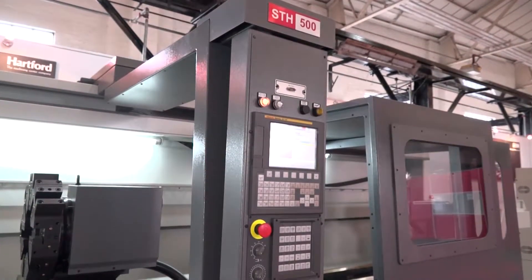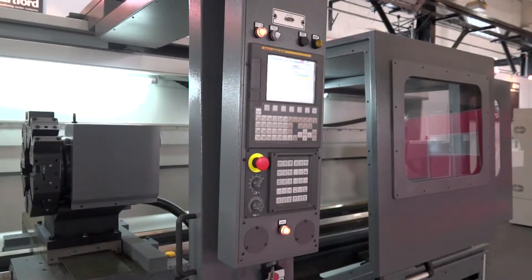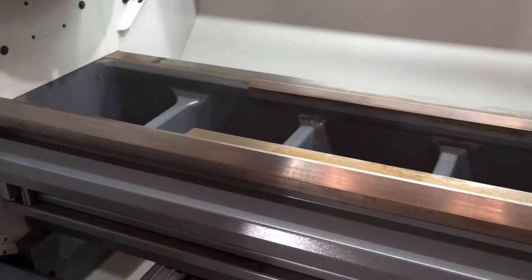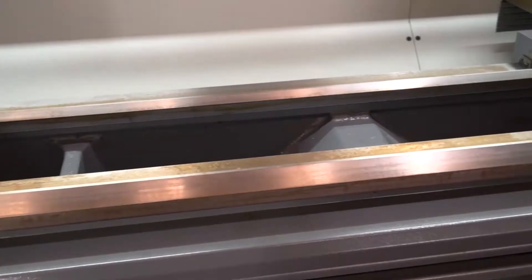Quite a large machine that we've got here. This is the STH 500. Is this the biggest in the range? It is, yes. It's 500 centre height, so that means it's a one metre swing over the bed. And this particular model is a two axis lathe with five metres between centres, so it is pretty much the largest you can have from Panacho.